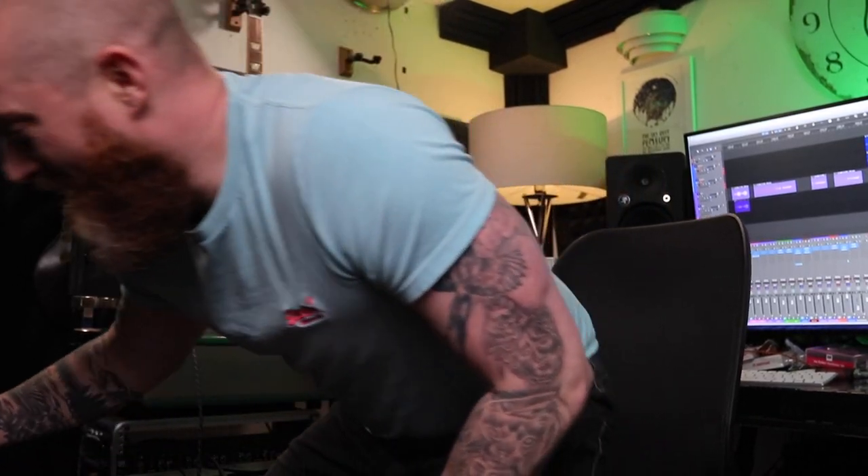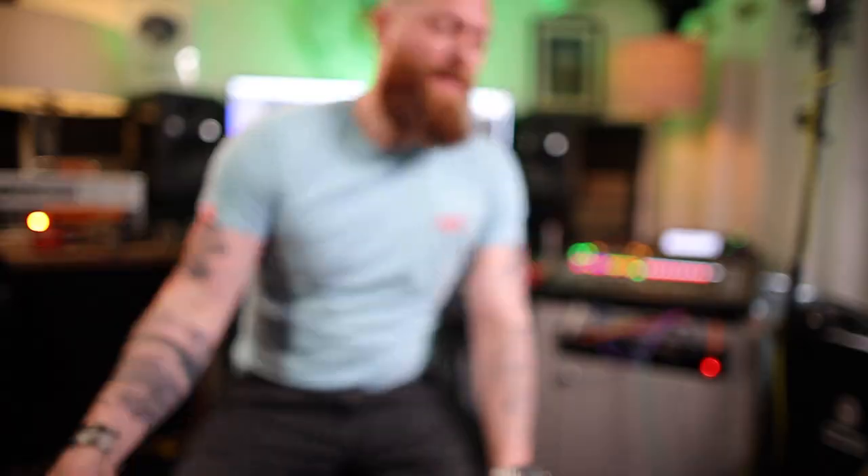Welcome to Ferritone Studios. I've got a new acoustic guitar which is a Faith Venus Blood Moon. It's actually been in my house for a couple of hours and I haven't even looked at it yet because I've been shooting other videos. Genuinely excited about this one.